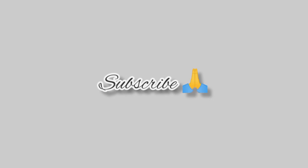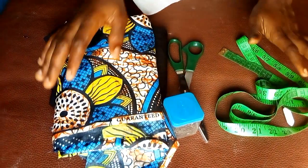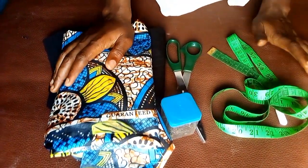Hi guys, my name is Blessed. Welcome to my channel, where I share tutorial videos on different ways of cutting and sewing. If you're interested in learning how to cut and sew, kindly hit the subscribe button and turn on the notification bell to get notified whenever I post a new video. In today's tutorial, I'll be sharing how to make a reversible bralette.